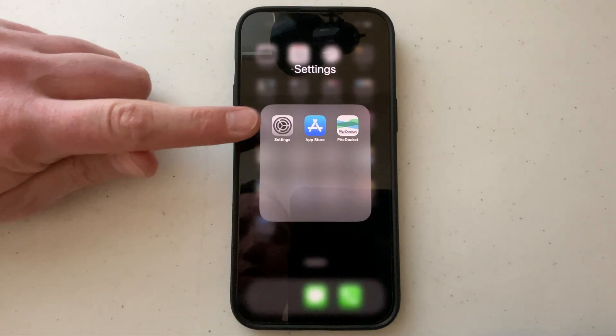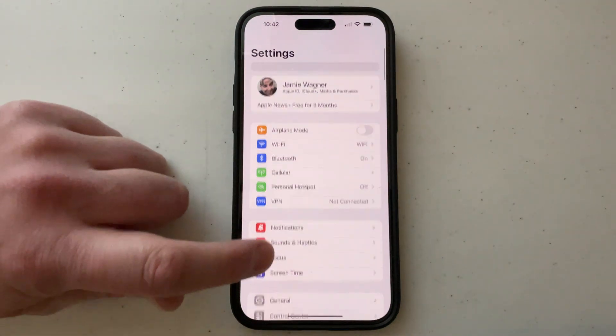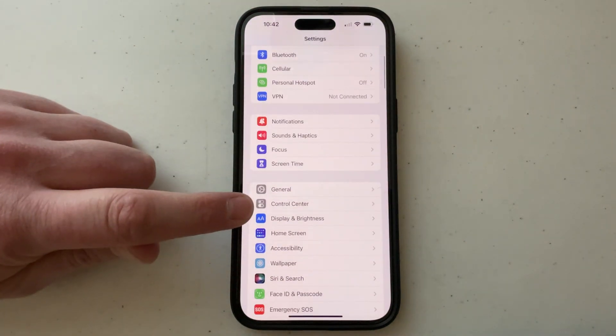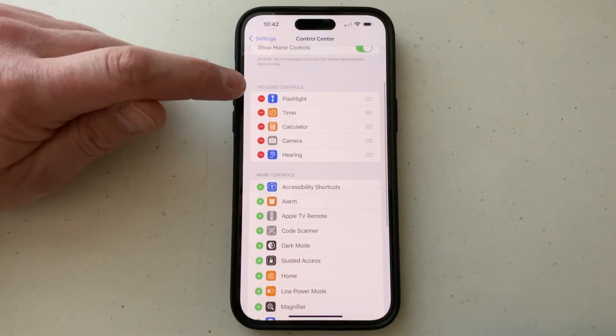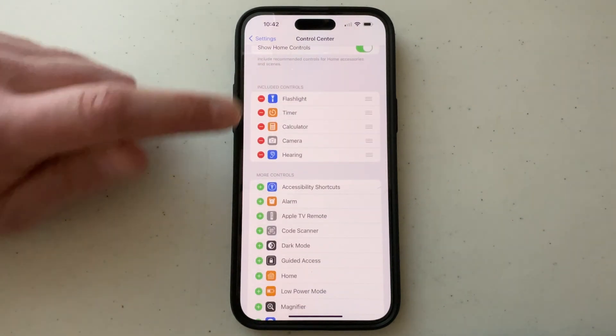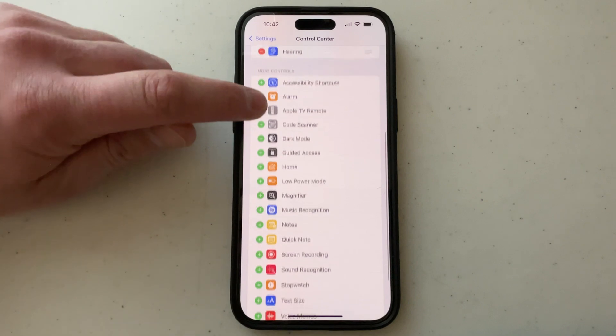What you want to do is go into your settings and then scroll down until you find Control Center, select Control Center, and what we're going to do is add the control for screen recording into these controls that are in the Control Center.